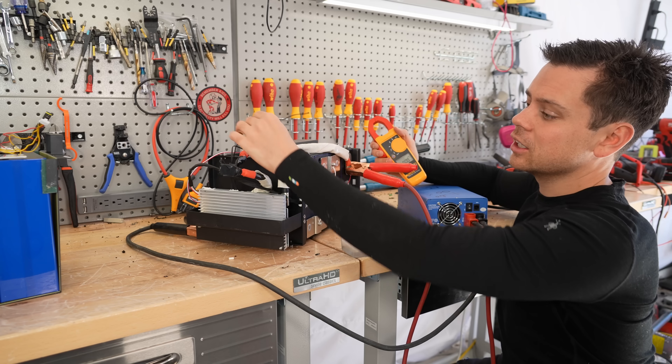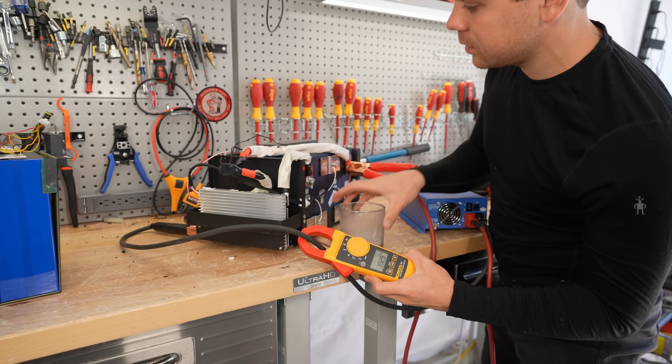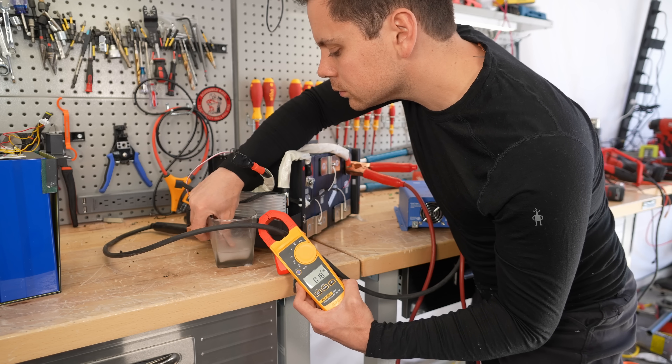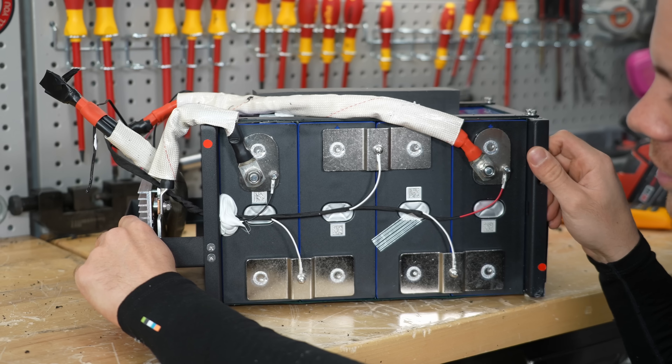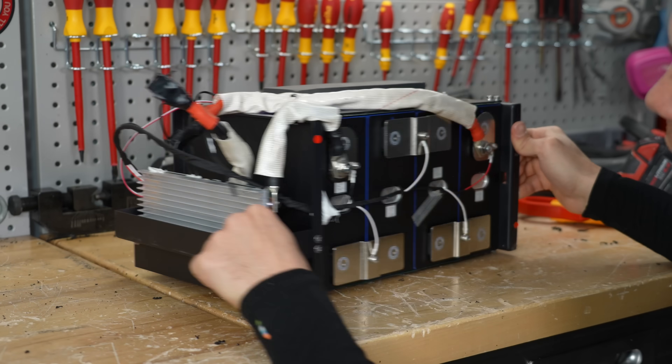Now we're going to test the low temp charging protection. Here's the sensor and we're charging with 18 amps. We'll stick the sensor in the ice — and it works. The cells did not test that high, but everything else on this battery is really nice.